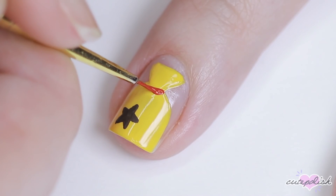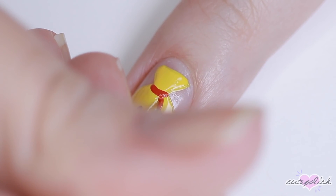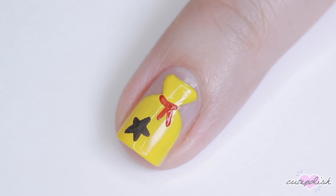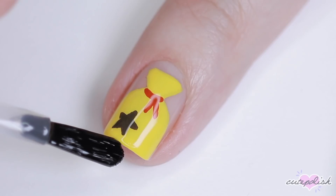Next, I'm using some brown acrylic paint to add a little more detail. I'm adding a brown star and then of course, I got to tie it off with a red ribbon. Finish with top coat and there you have a minimal bag of bells nail design.